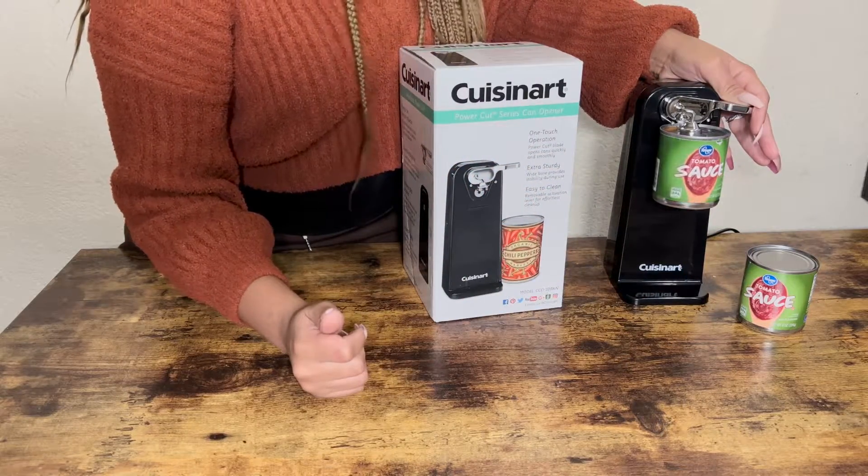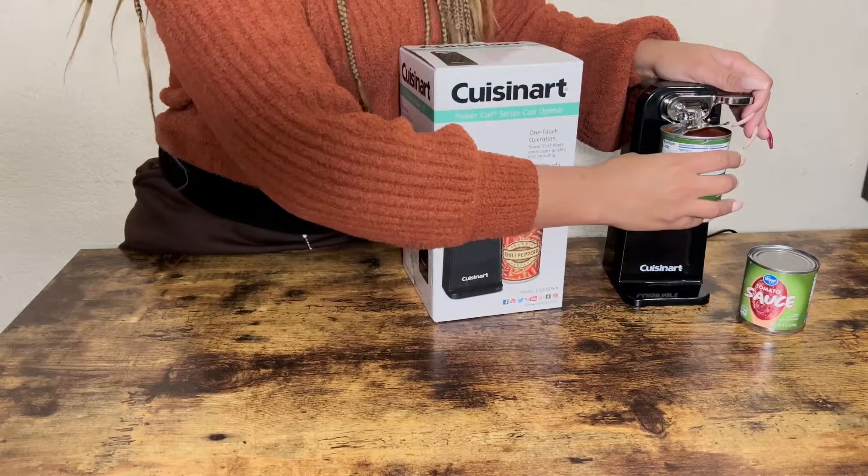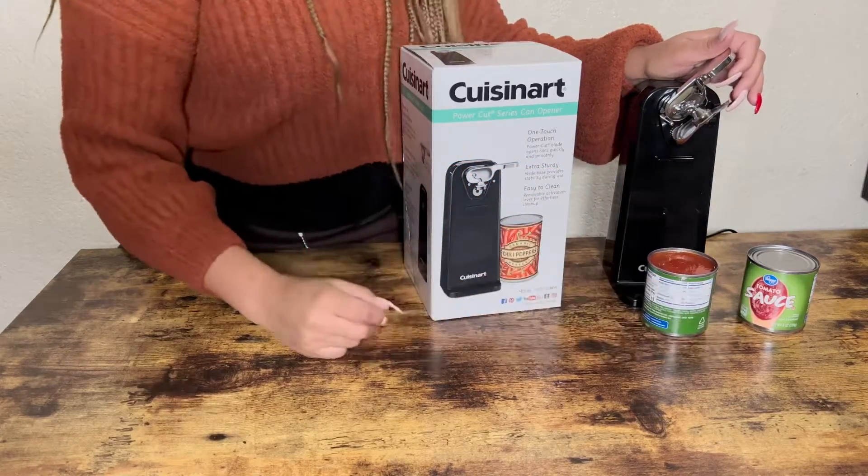Round and around and around it goes. And as you can see, the sauce is ready to open. Very simple.